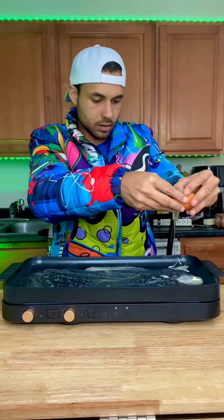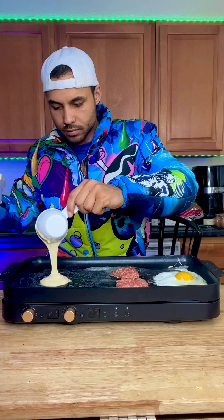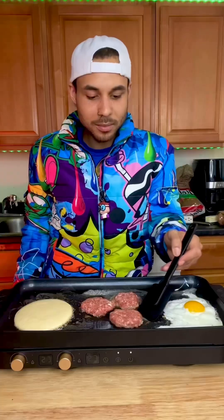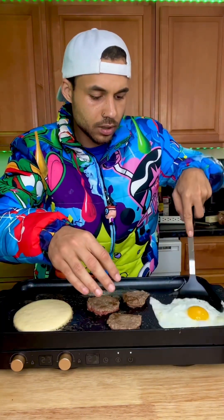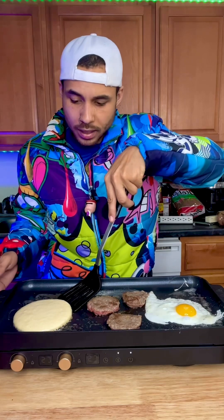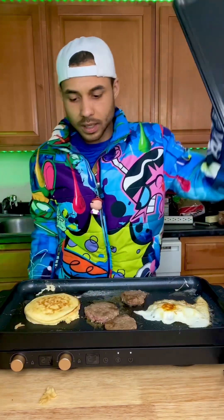We start with the egg, then we're gonna place some patties down. There we go, we in action baby! This pancake is perfect — and we're gonna cover this sucker just for like two minutes.